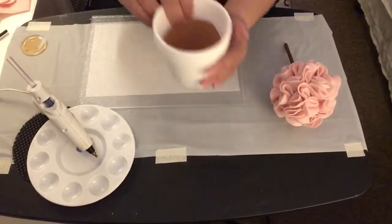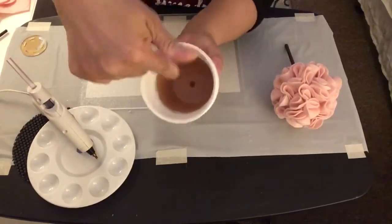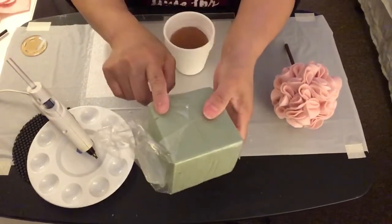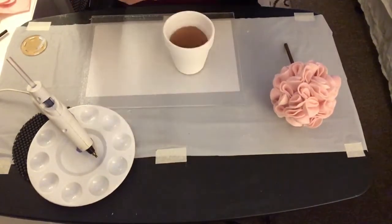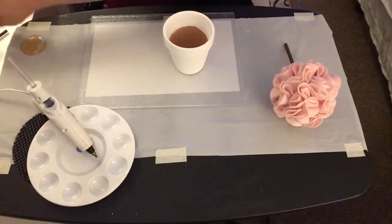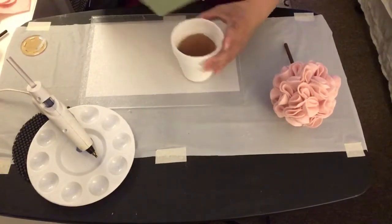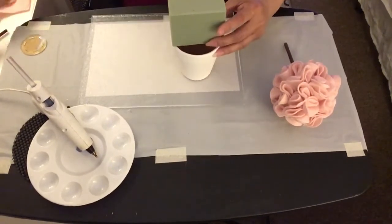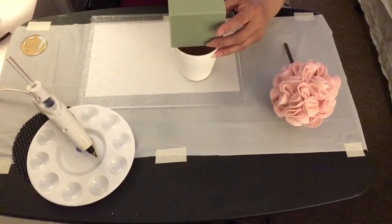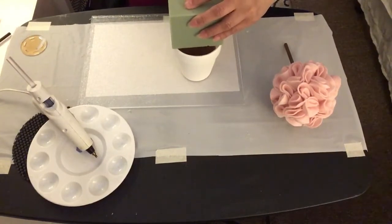The terracotta pot is all dried up, and this is how the painted inside looks. Now I'm going to insert the floral styrofoam inside the terracotta pot. I'm going to have to cut it down a little bit into a smaller size so it can fit inside the pot.